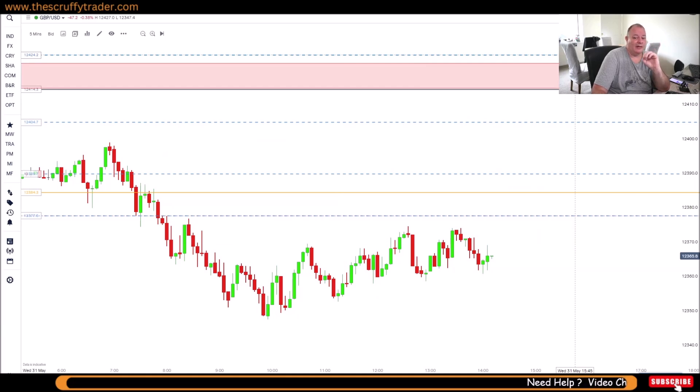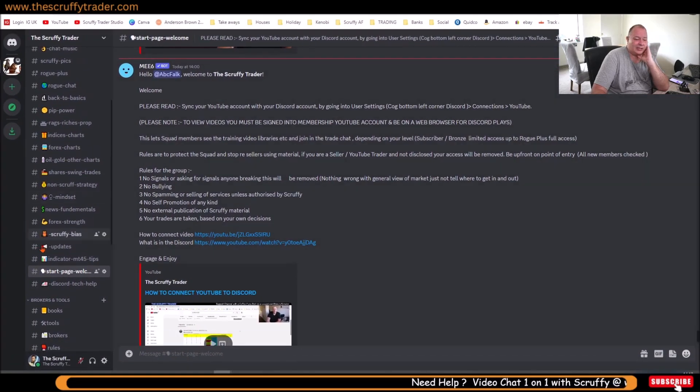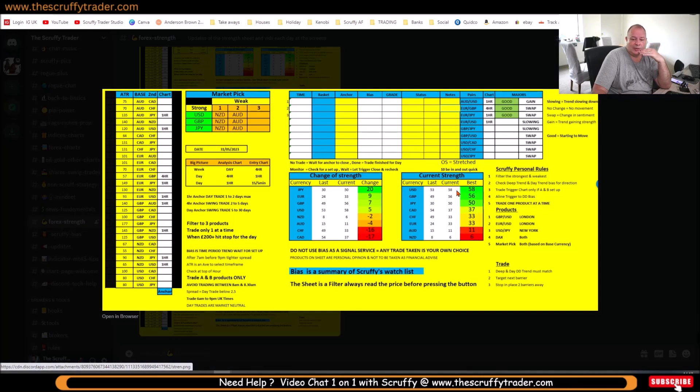If it says good, that means everything is ticking the box. Every morning I put in the strength sheet at 7:20, and it starts picking out which products are looking good. As you can see, the US and the pound are pretty close together, and when you see something like that, there's not a lot of movement — hence a fair trade. You're looking for about 10 pips. It hasn't pulled out Cable, but it's a market I look at every day.